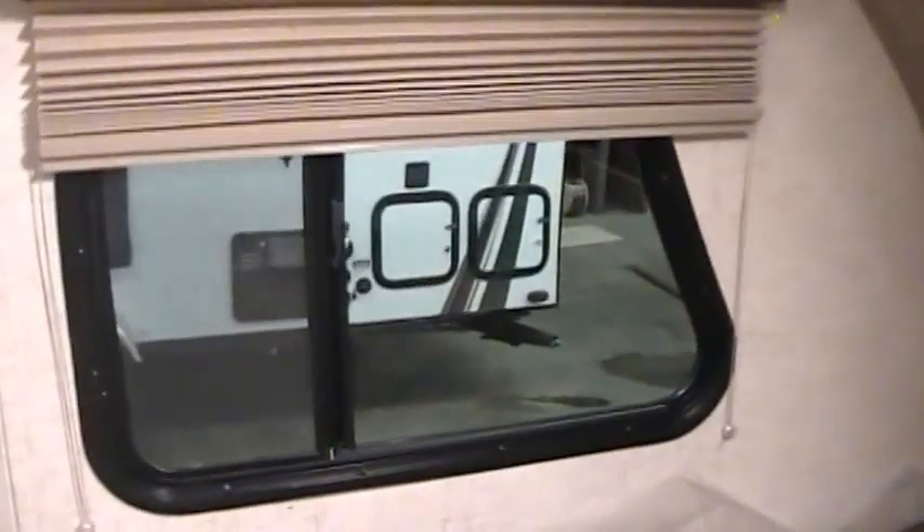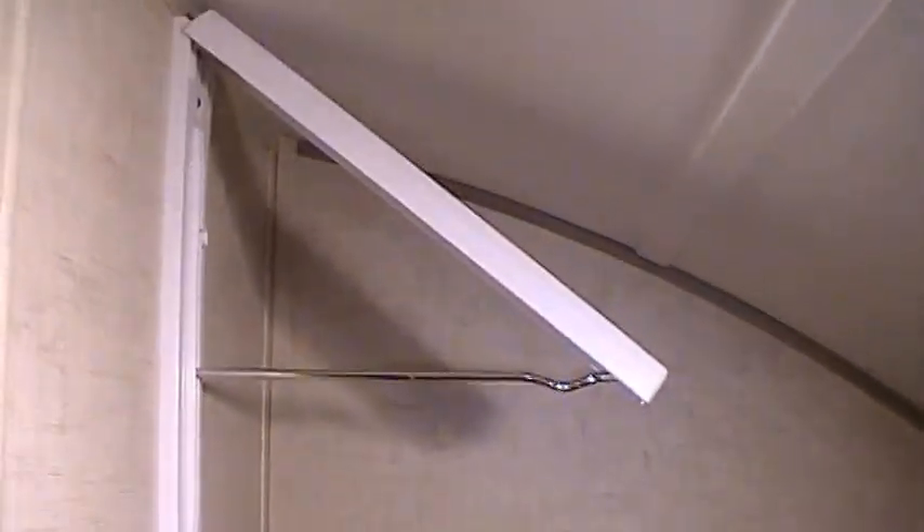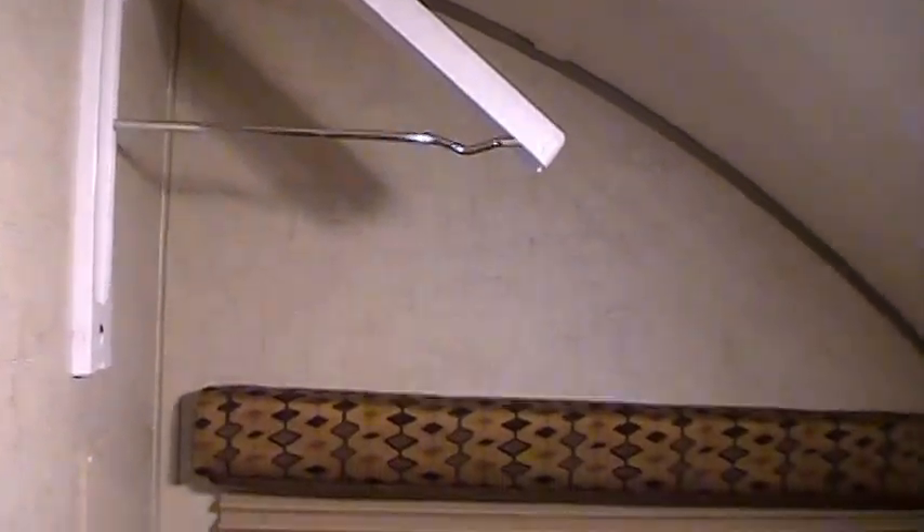On the rear of the coach you've got your queen bed with a ground-fault electric breaker and storage underneath. The furnace is under there as well. There's an emergency exit window, nightshades, another window that opens, and a little hanging closet bar if you want to hang up some clothes.